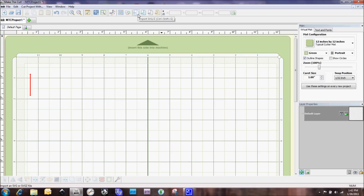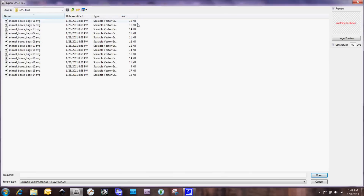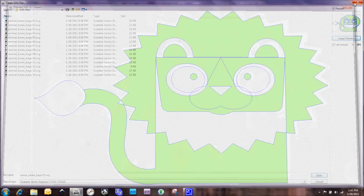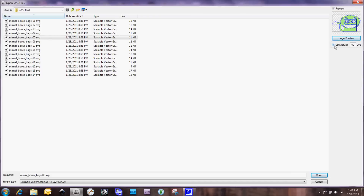The next thing I'm going to do is import an SVG file. To do that there's a little icon up here — it's kind of hard to see but it says SVG right on it. Today I am working with some files I got from letteringdelights.com, called Animal Boxes and Bags. Over here you'll see a preview of the SVG file selected, and we can also click on the large preview screen to get a much bigger image.